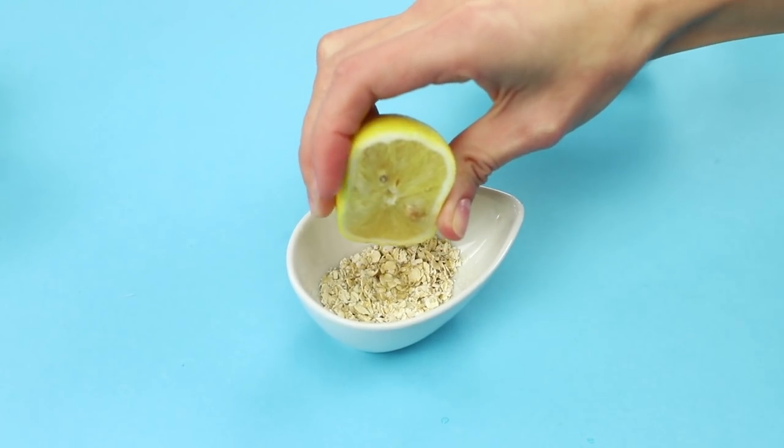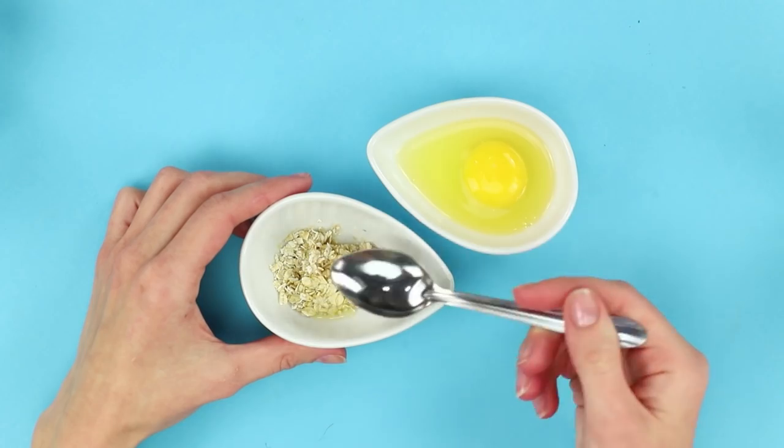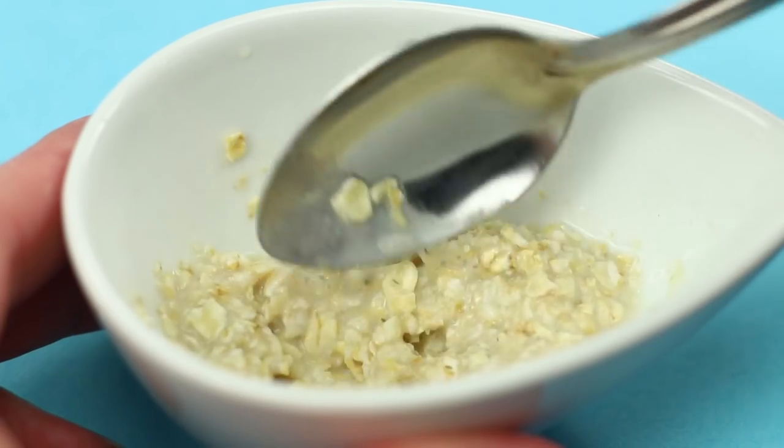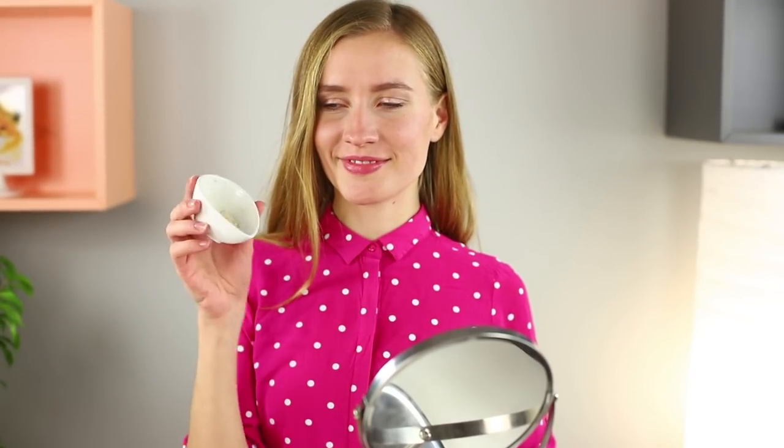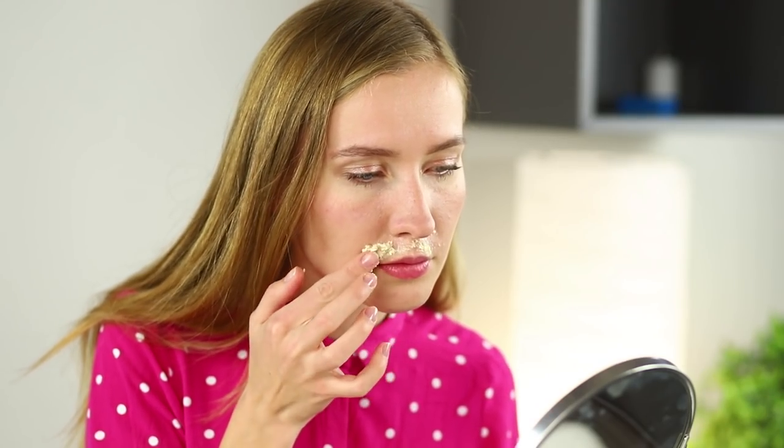Squeeze half a lemon into the flakes. Add an egg white. Mix all the ingredients until they get all mushy. Apply the mask on the skin above your upper lip. Wait for a few minutes. Clean off the mask — fine hairs roll off with it. Now you can forget about these hated mustaches!